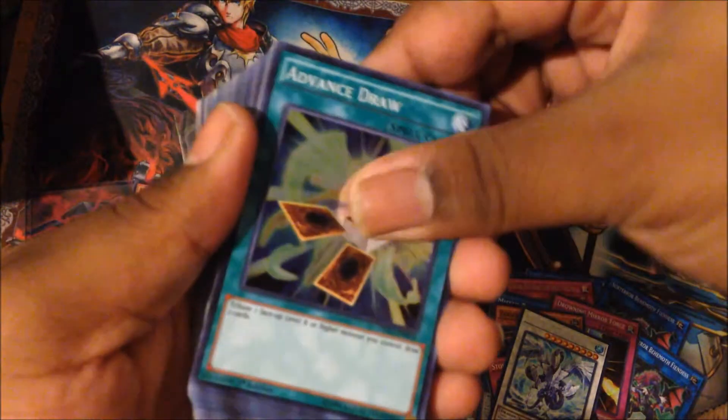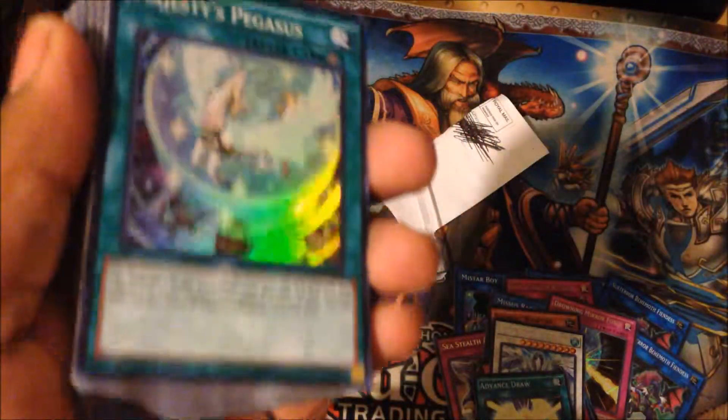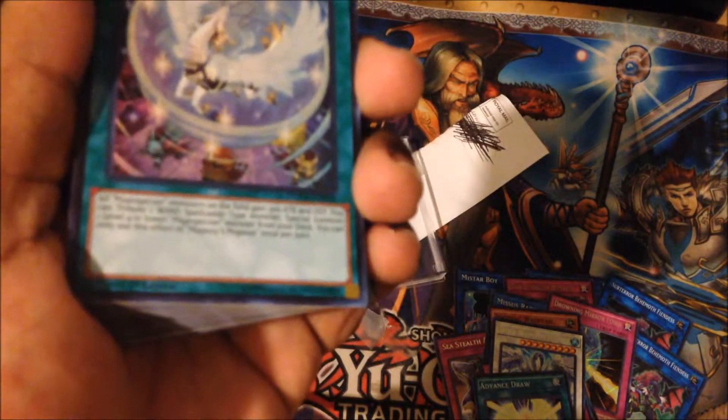Advanced Draw for the Spirals. Majesty's Pegasus for my Magispectors — I didn't have any. Because I went to my locals and they were selling these for like four pounds, and I was thinking to myself: why four pounds when I could pick this up for 89 cents?